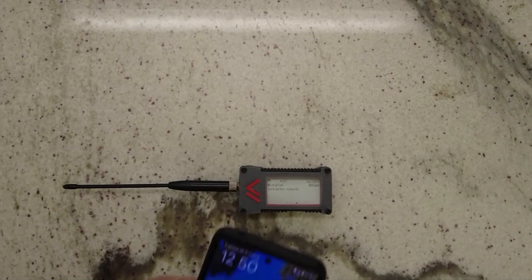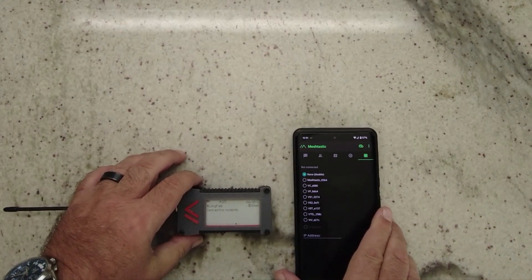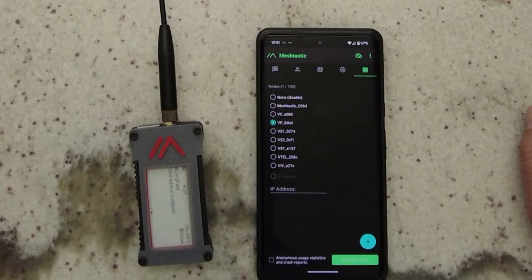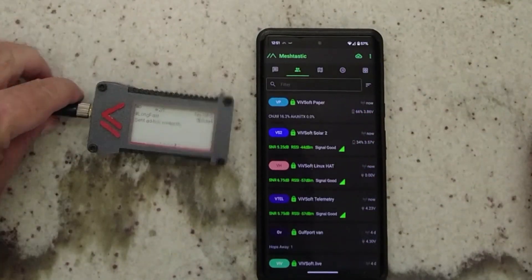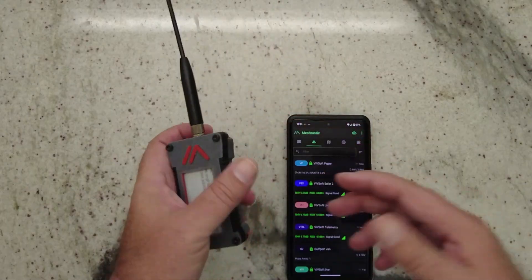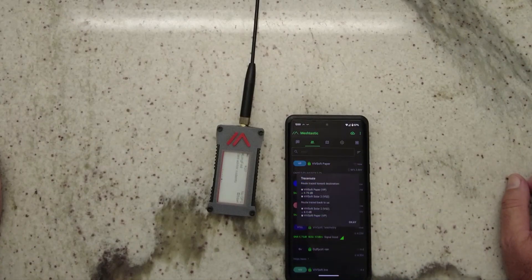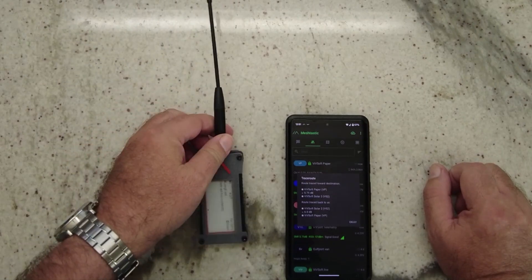This is also connected via the app — I'll connect to it quickly here. This node specifically is the VP node paper node, and we'll connect to that and see — there it is, it's picked up all the nodes. It works just like any other Meshtastic node, very compact. Especially with the smaller antenna you can just stick it in your pocket. I'm going to trace route to my solar node and we can see pretty decent signal — 5.75 dB from this to my solar node.